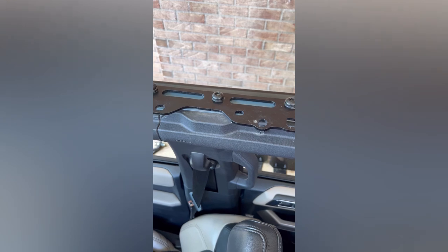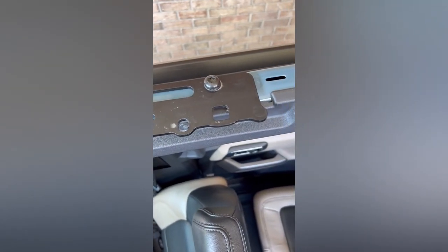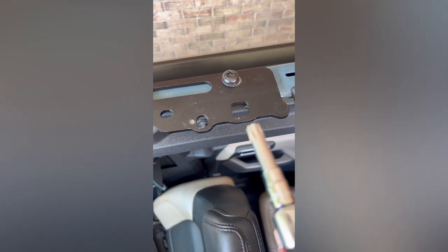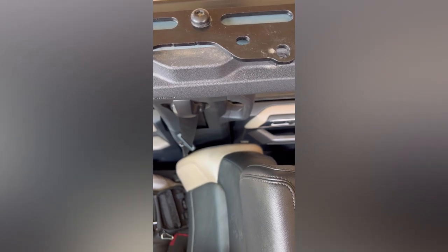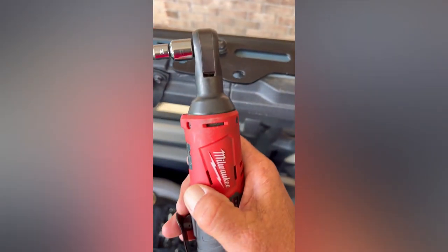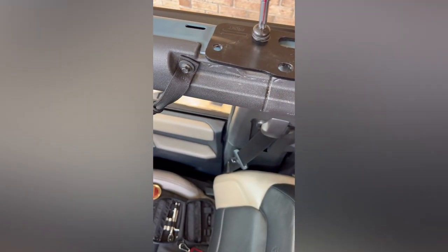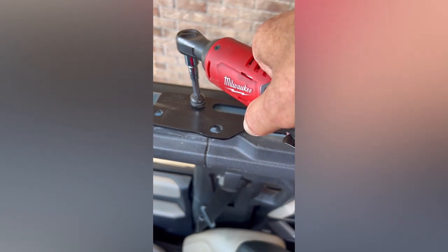The next step in the installation process is to remove the factory brackets. This is where your rear section latches into place, and your T50 Torx from the Bronco toolkit will work. I'm going to speed the process up with a Milwaukee battery-powered ratchet, and we'll repeat this process on the other side.